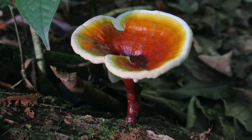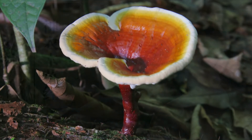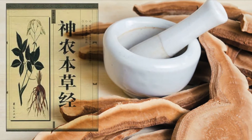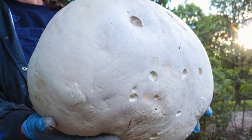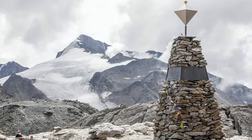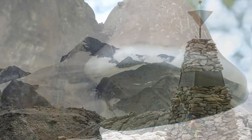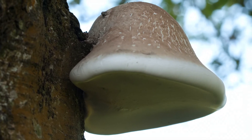Mushrooms are also virtually the only non-animal food source that contains vitamin D. Mushrooms have been used as medicines for centuries in many cultures around the world. Ancient Chinese considered lingzhi or reishi the mushroom of immortality, and the reported use of lingzhi dated back to 200 BCE.